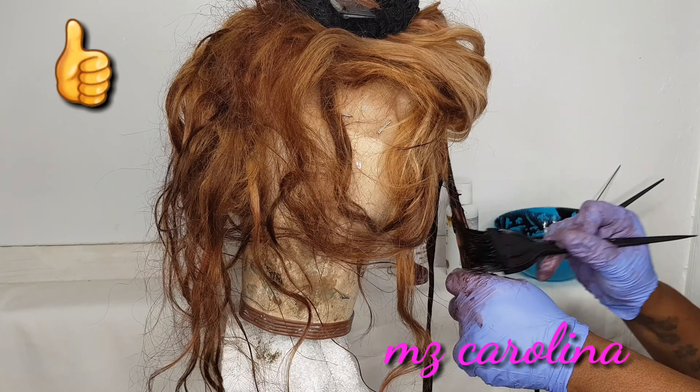Let me know guys if you would like to see a video of how I sew my units using my sewing machine — let me know if you'd like to see that. So now I'm at the front, working on the frontal. As you can see, the bleach took really well — the frontal lifted really, really well.